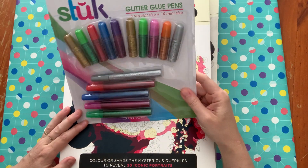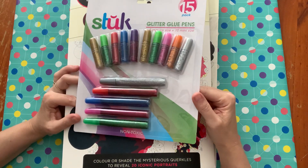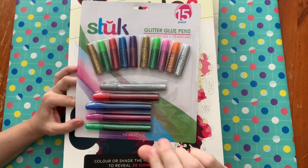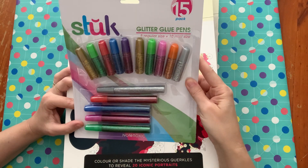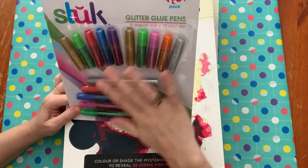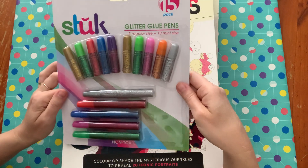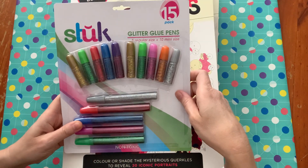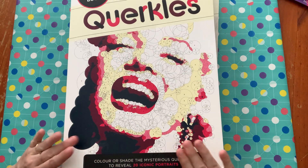The first thing I got was these glitter glue pens — the brand is Stuck here in Australia. It's really hard to get Stickles and really expensive to buy them, so I just go to the cheap shop. These are like two dollars and you get all of these in the packet. It's the same sort of thing — glittery glue with a 3D effect. That's what I use.